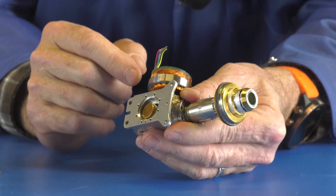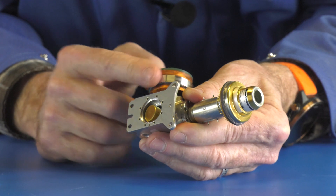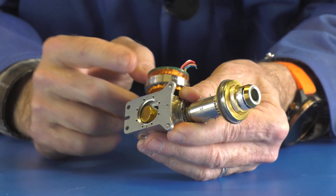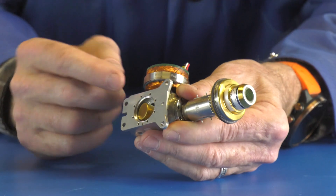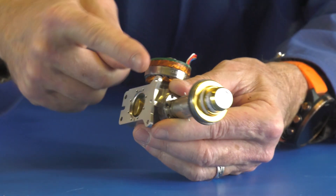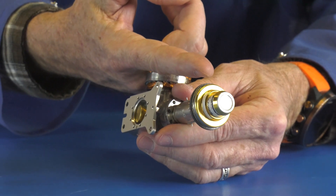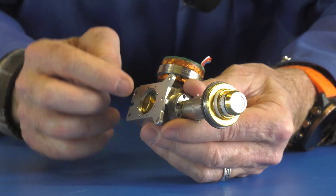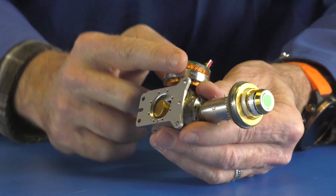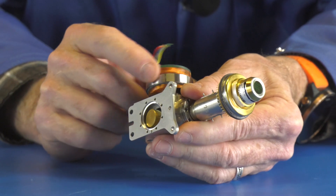Instead of rotating the magnets, I'm going to rotate the motor, and you can see the action of this piston. This piston is pressurizing and depressurizing the helium. There's a series of tubes that weave their way up through the regenerator, and the helium goes from cold to hot all the way through this volume due to this rotary motion.